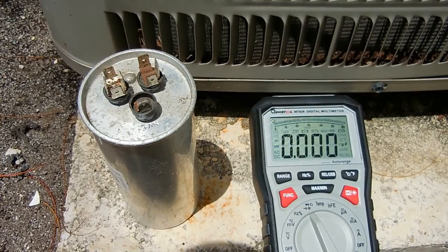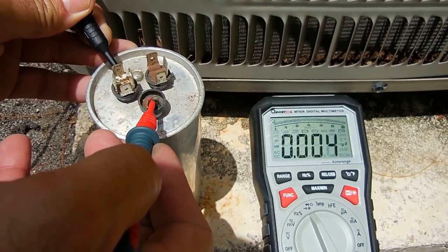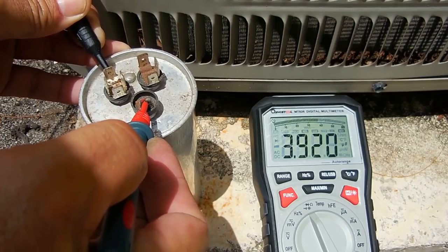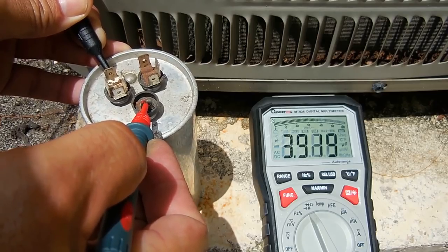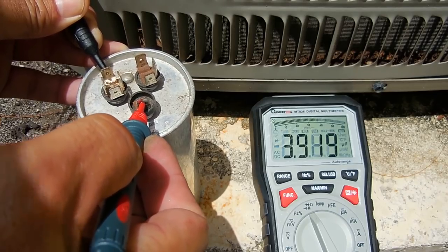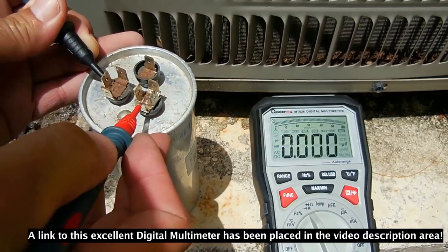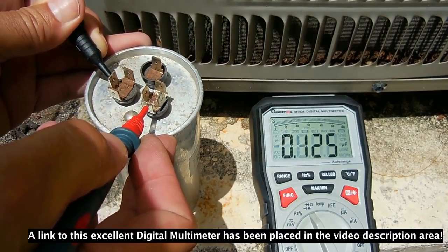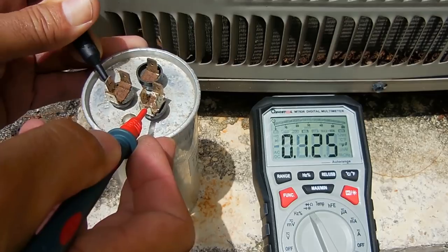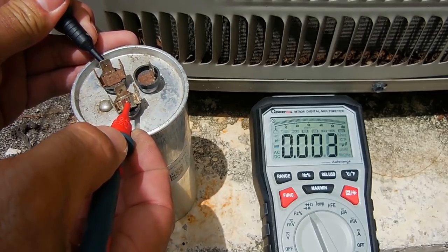The digital multimeter is on the microfarad setting. I'm now going to check the capacitor between the COMMON and FAN terminals first — let's see if it's close to five. That's a little lower than five, about 20% off — probably okay for the fan but still not ideal. Now let's go between the COMMON and the compressor terminal. Wow, that is not good — we've got 0.125 microfarads and that's supposed to be around 70. Let me try that again — yep, confirmed.